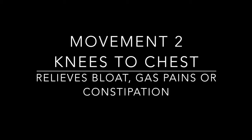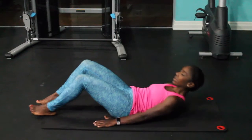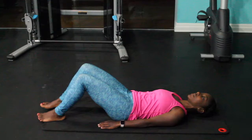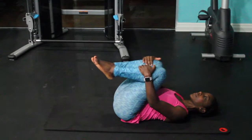Movement 2: Knees to Chest. Lie on your back and adjust your position with a slight pelvic tilt. Bend both knees into your chest.